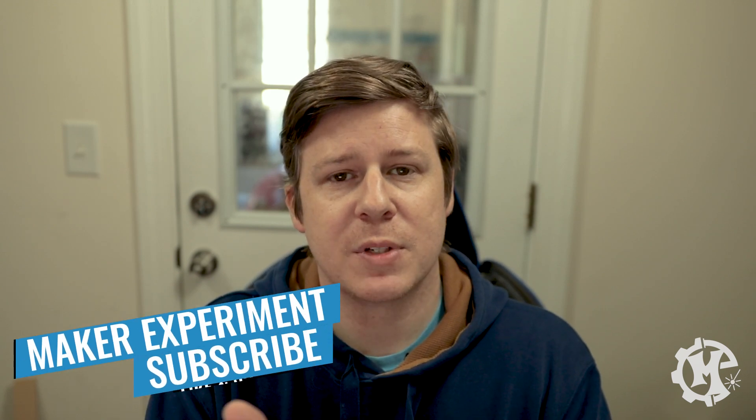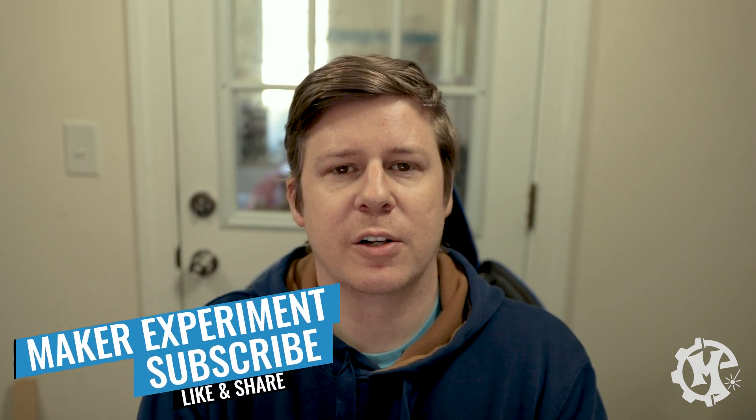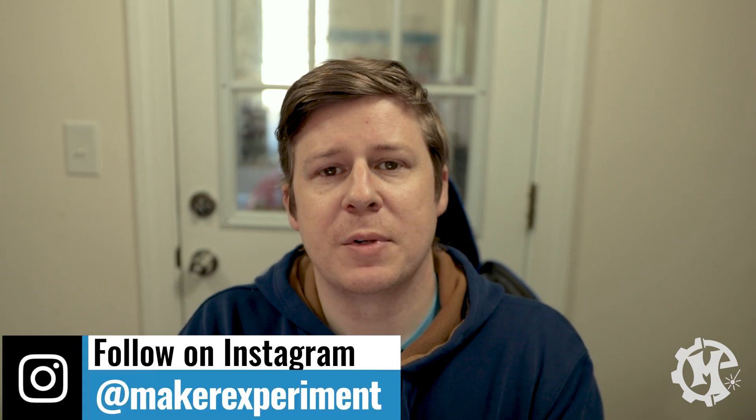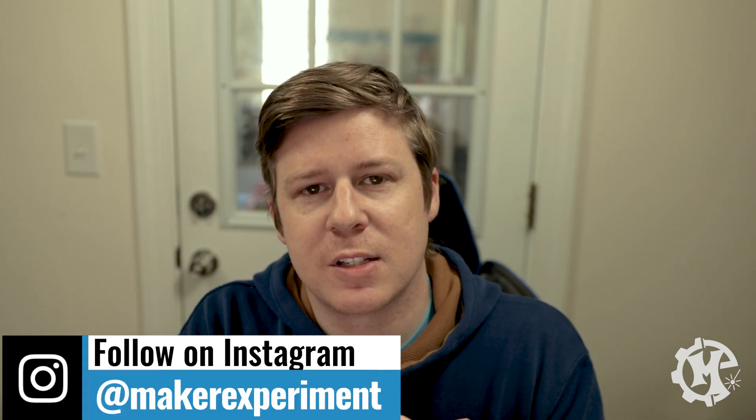It's super simple to use them. I felt like an idiot the first time because I thought it was going to be way harder than it is. If you have any questions feel free to leave a comment below and I'll do my best to answer. Hopefully this was helpful — if it was, give it a thumbs up, subscribe to the channel, and turn on notifications so you know when I come out with new videos. Be sure to check out all my socials at MakerExperiment. Thank you for watching and I'll see you in the next one.